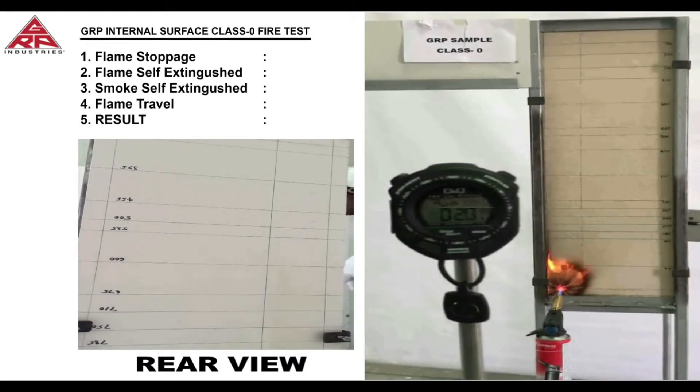The gas burner flame will then be turned off at the one minute mark and the time will be recorded for the flame to self extinguish and then the smoke to self extinguish on its own. The travel distance of the flame will then be recorded to see if it complies with the Class 0 specifications.